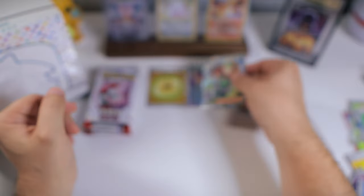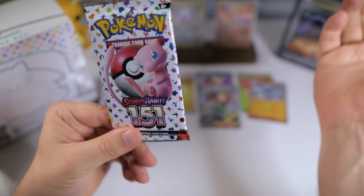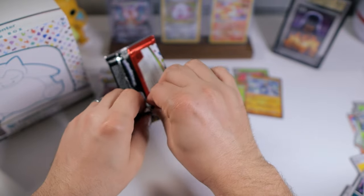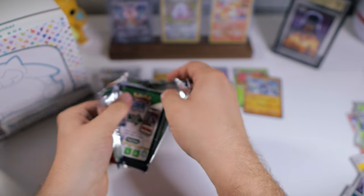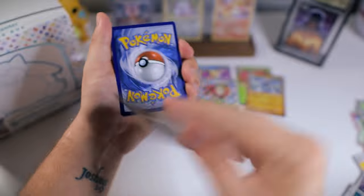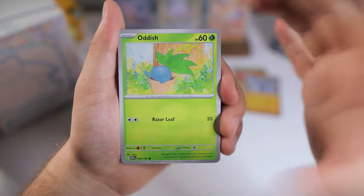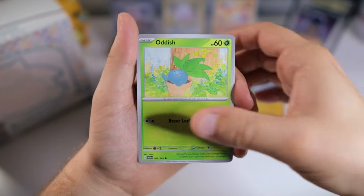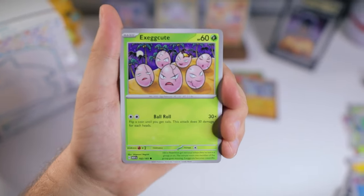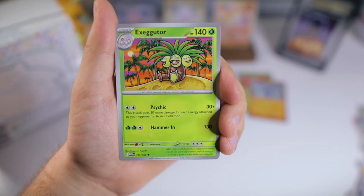I feel like our last box we got one EX and one full art — a Pokemon full art, not a trainer. If we just get one more hit today, we're already doing better than our first box. And unfortunately, I've seen some other people's openings and comments on my videos, and that has been a very common theme. It's not the greatest, but I guess it just means there's an actual chase, which some people have asked for. People have to make up their mind — do they want easy hits or a hard chase? It's a tough balance for the Pokemon Company to figure out.